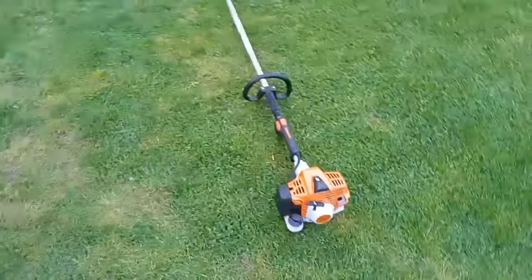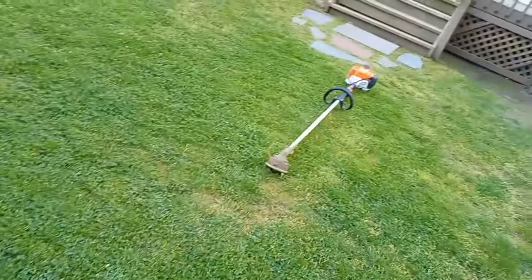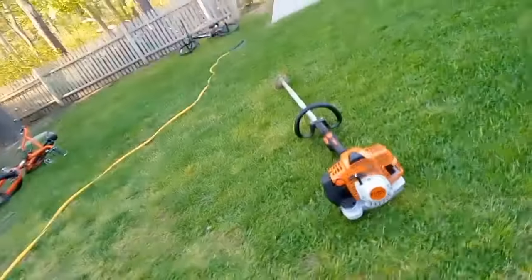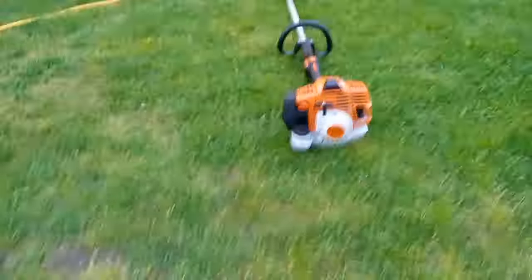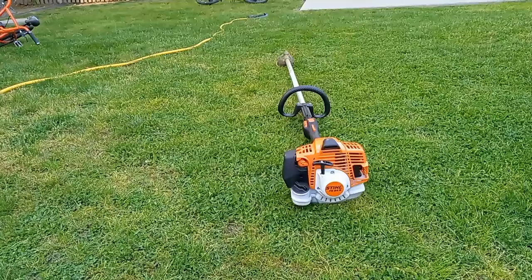Let's see what it's done so far — I did a trail. This is the uncut grass, and this is the cut grass done by the weed eater. That was the video of the 9-month review and test. I'll see you guys in the next video or short. Peace out.